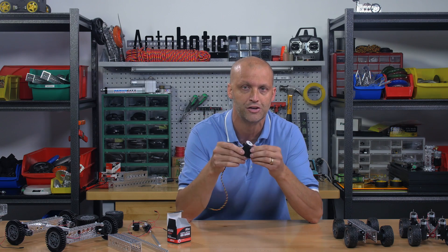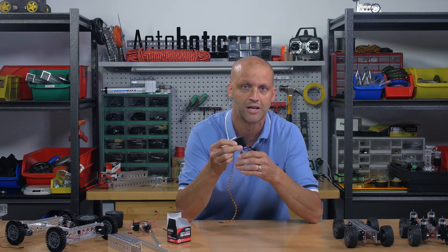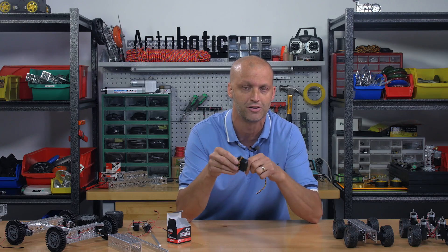There are a lot more things that this servo can do, so be sure to check ServoCity.com under the 2645 CR servo and click on that link — you can find out all the specifications on this servo.